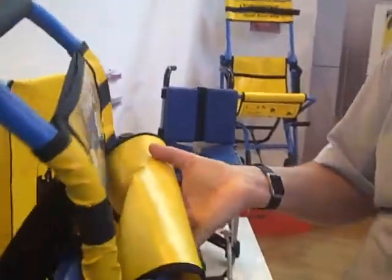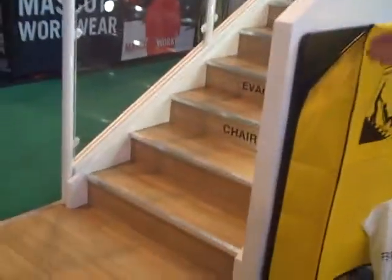The chair weighs just under 10 kilos, very light in weight, very versatile, and can be used on most types of stairways, including concrete, metal, and plastic stairs. And as you can see here, we have metal edges.